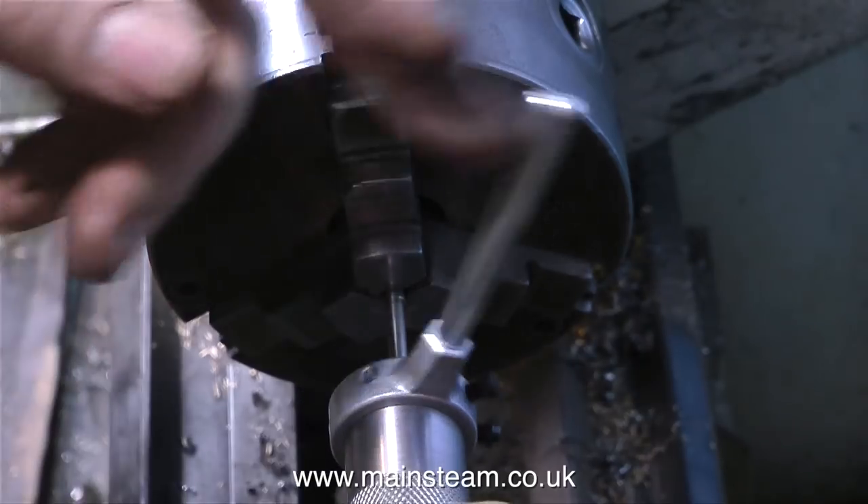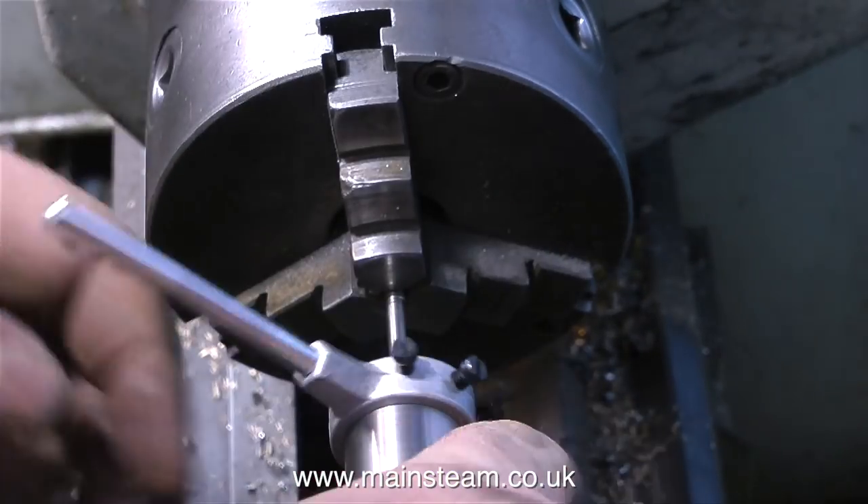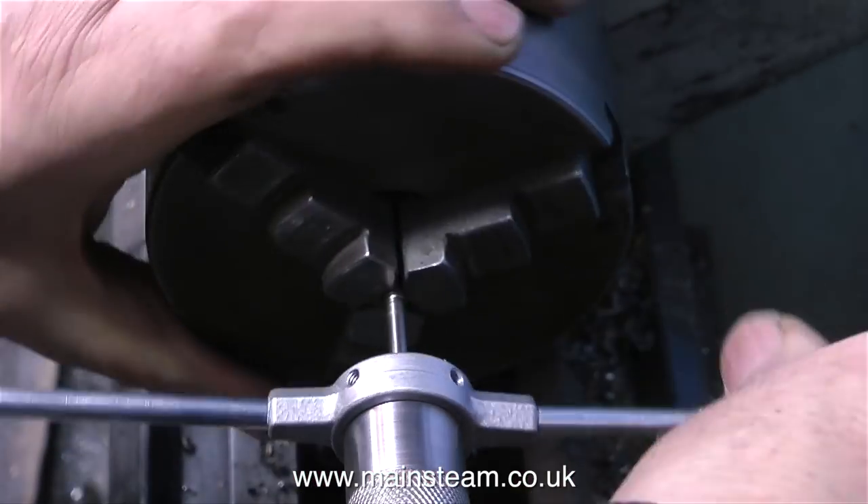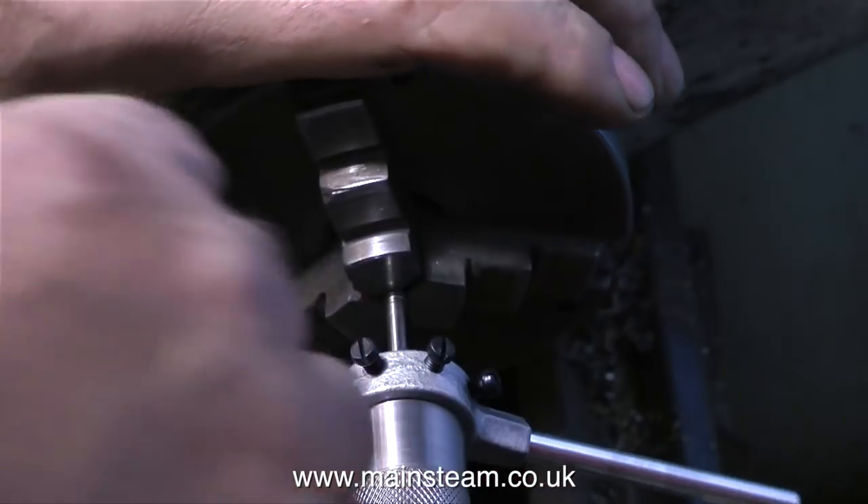Then all I had to do — and I'm showing this on video because I pressed record at this stage — is extend the thread further down the shaft to accept the new handwheels. These are 6BA threads.